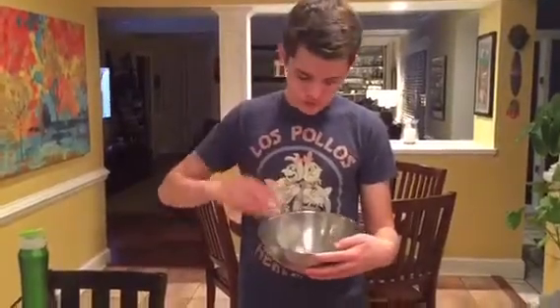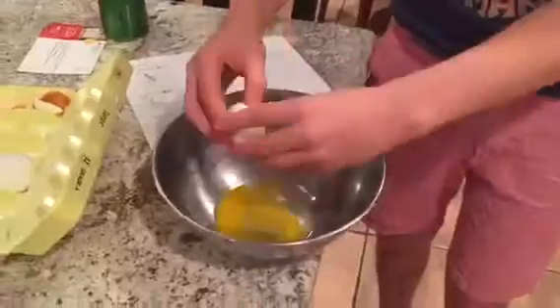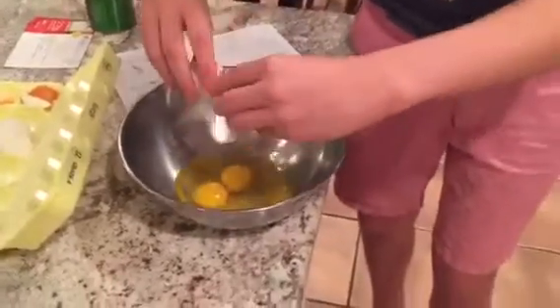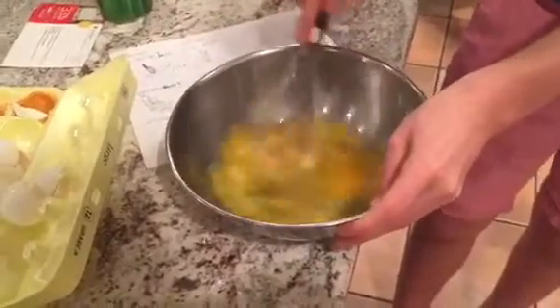Cook the chorizo. Cut all the mushrooms. Cut the chorizo and the pepper. Cut the chorizo and the onion — don't cut your fingers.